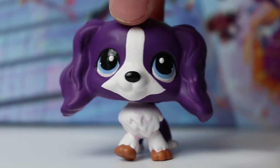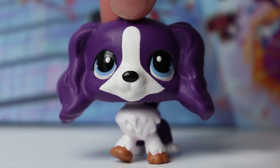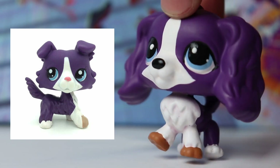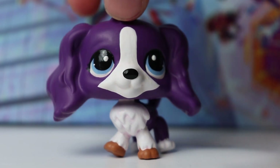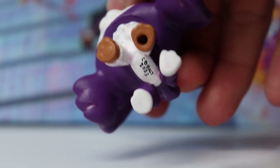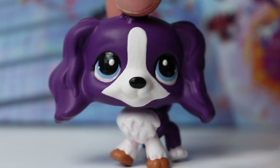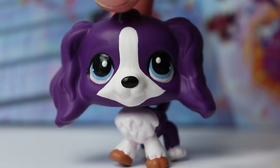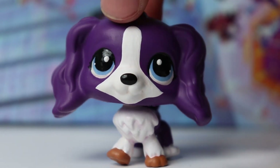I promise this is the last head swap in this video — it's a Siberian Husky body with a cocker spaniel head. I decided to base this one off the design of a purple LPS collie. I just think that design is super cool and felt inspired to paint it on this base. I added a little bit of purple shading in the fluff on the neck to help it stand out, and I think she looks really cute. I absolutely love the cocker spaniel head on this body, even if it does look a little massive.